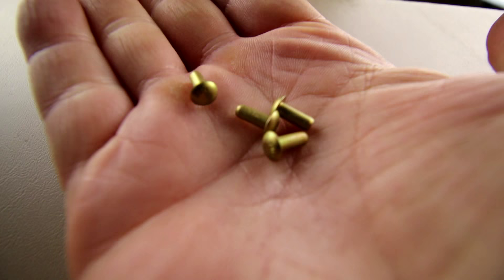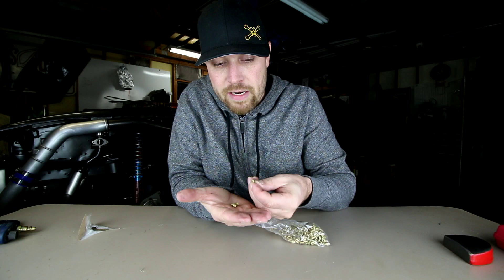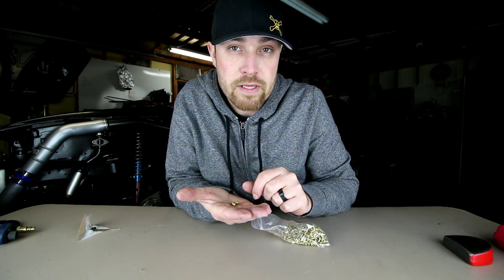Here, take a look. It's a solid aluminum rivet with a dome head on it. They come in different sizes and different lengths. Basically, the way these things work is you just squish it from both sides.